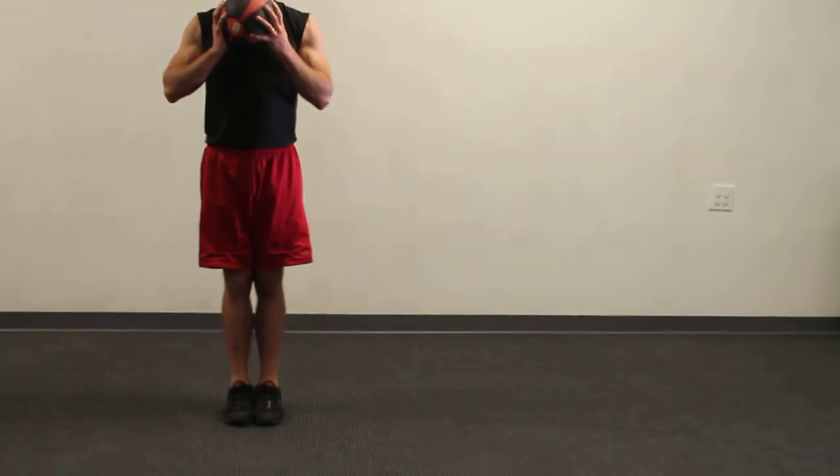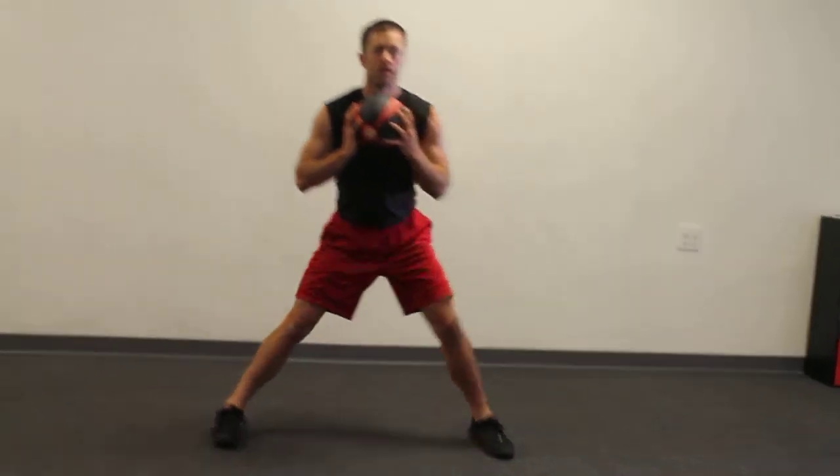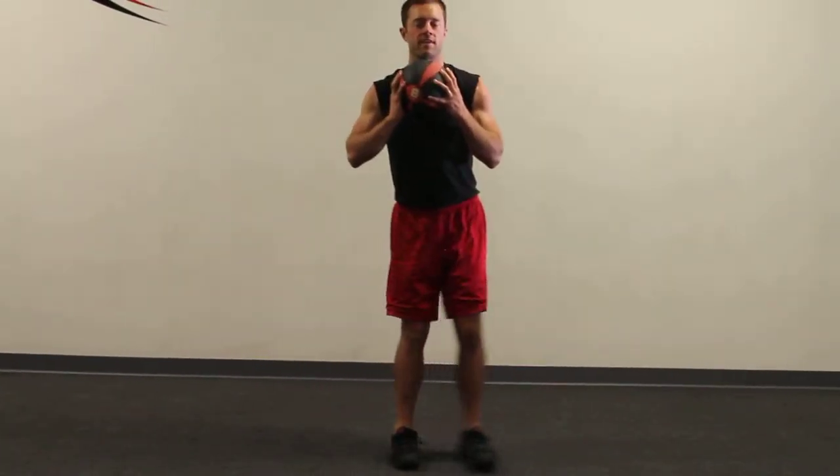So now I'm going to go to my left — again, the leg that steps, so my left leg bends right there. The other one stays straight, and you're just going side to side.